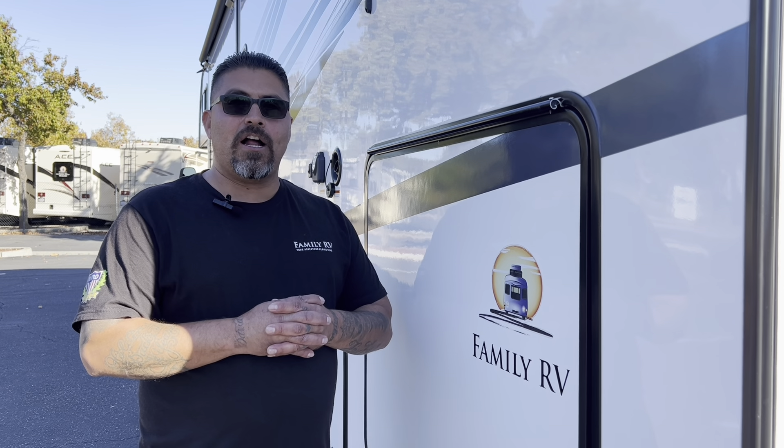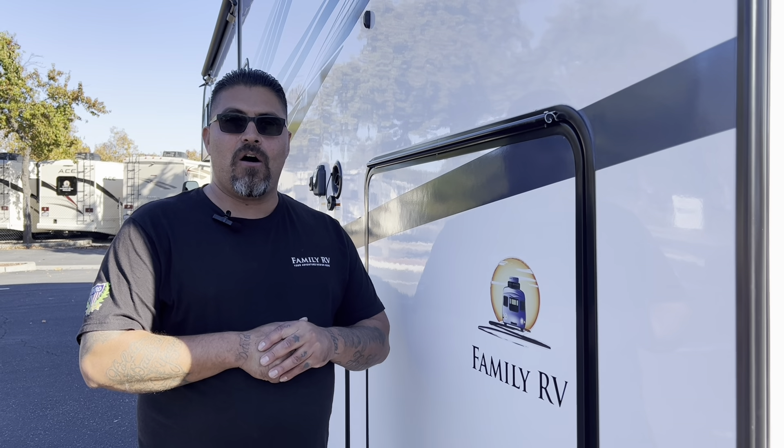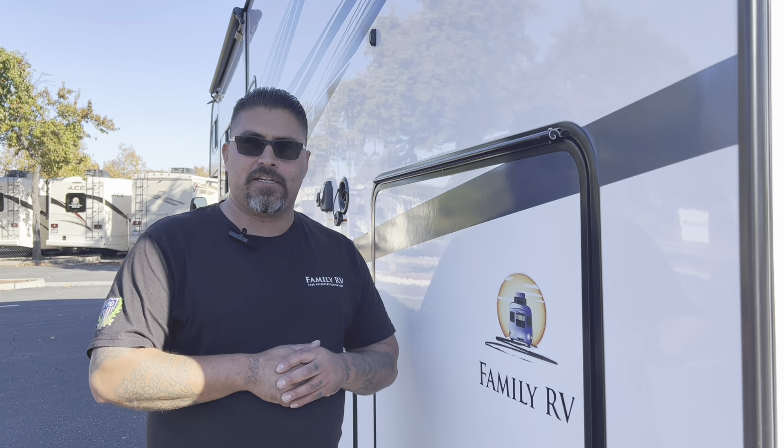Thank you for watching our instructional walkthrough on our 3250 Sunseeker. Always remember to check out our website for all your sales, rentals, and service needs at www.familyrv.com. We'll see you next time.